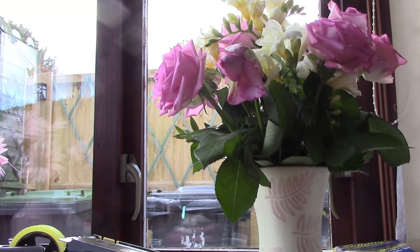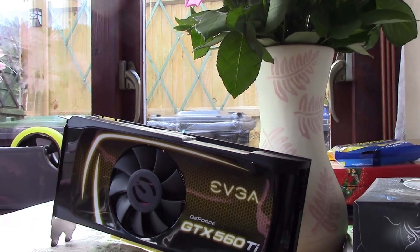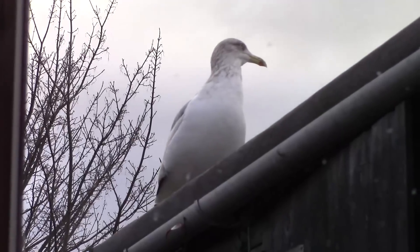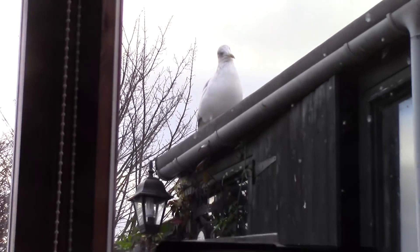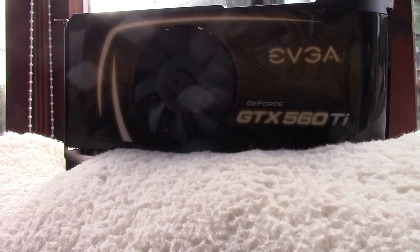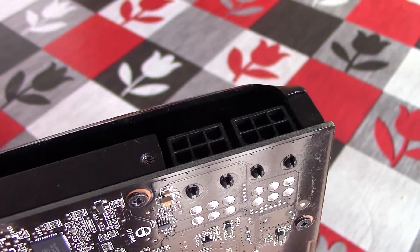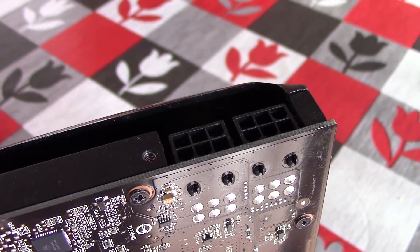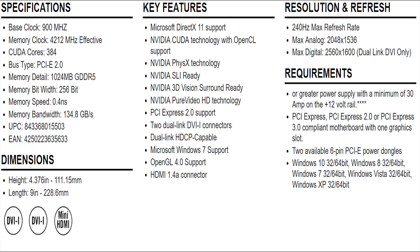When the $250 560 Ti released in 2011, it was praised for its performance at the price point — a card I really wanted but just could not afford. These days you can find them for less than £50 and they come in a 1GB or 2GB variant. 2GB would be better as of 2017, but this Super Clocked edition features just 1GB of GDDR5 VRAM. Other specs include a 900MHz base clock, up from the standard 822MHz, as well as 384 CUDA cores. EVGA recommend a 500W PSU with 30A on the 12V rail and two 6-pin PCIe connectors.